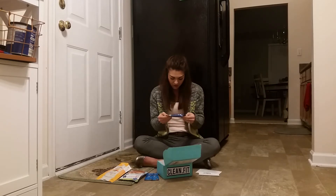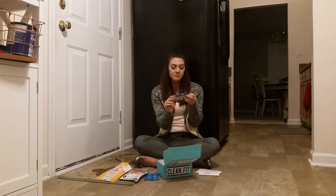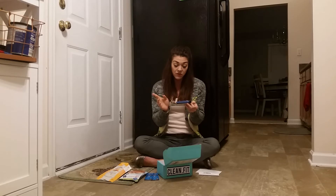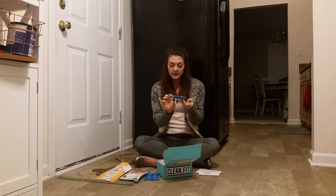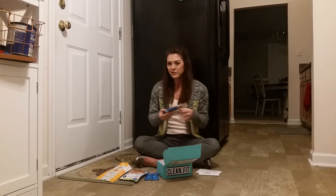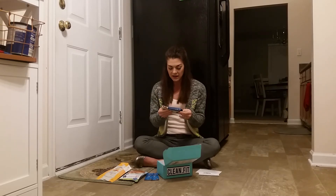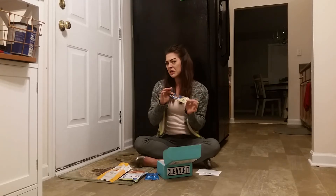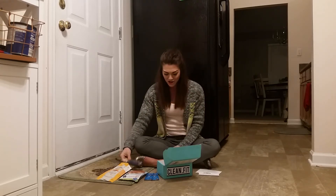Next we have Keto Watt, original ketogenic bar. For those of you doing the whole keto thing, this is going to be great. It's also full of fiber, so it's still great for me too — 11 grams of fiber in there. Looking at the ingredients, there's not too many, which I'm a fan of. I don't like my food to have way too many ingredients and stuff I can't pronounce. I've never had a ketogenic bar before, but I'm willing to try it.